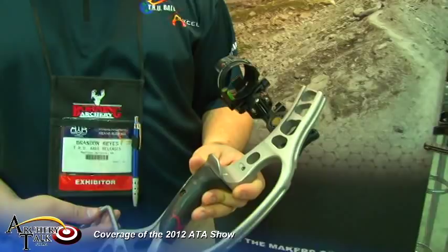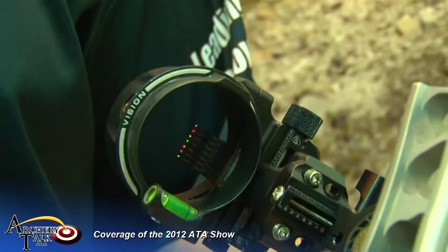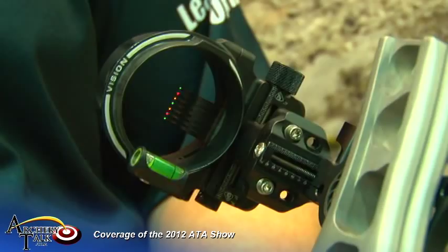We've been asked over the years to increase the size of the scope housing and we've done it with this new two-inch model. Optimum view — it makes it perfect for guys that want to shoot a quarter inch style beep, to be able to line that circular ring up with your beep sight. So all that with a new level and a new sight bin, and the Armortech Excel Vision — you're going to find it all.